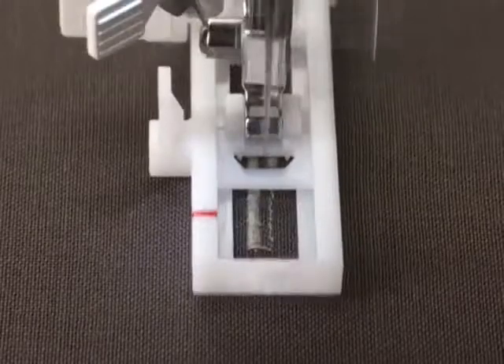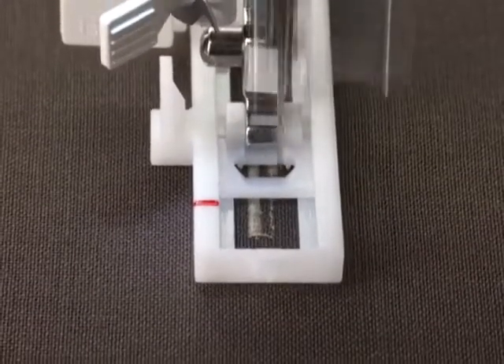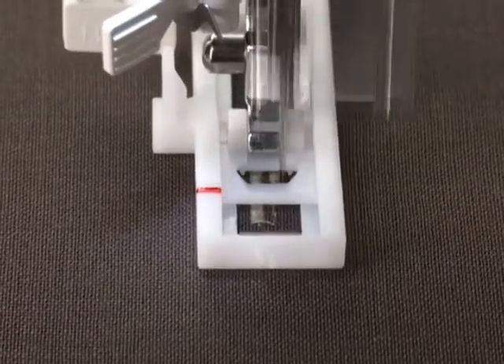Both sides of the buttonhole sew in the same direction, which means the buttonholes are perfectly balanced without any fabric shifting.